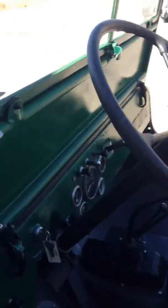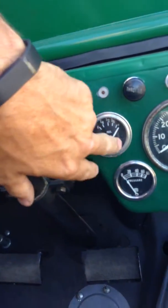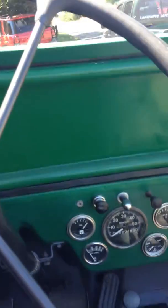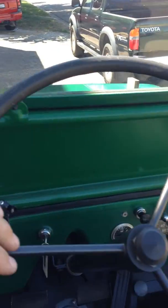On the inside, on the instrument cluster, the stock gauge is still there, but these have been switched out to Stewart Warner gauges — kind of a period fifties or sixties type gauge — because they're 12 volt and the Jeep was originally six volt. I do have those original gauges and there's nothing recut or anything like that.